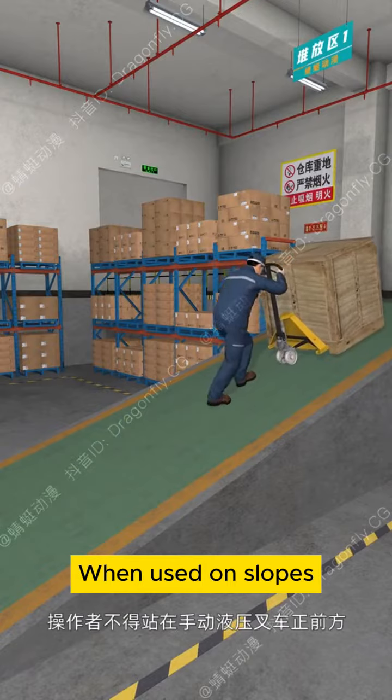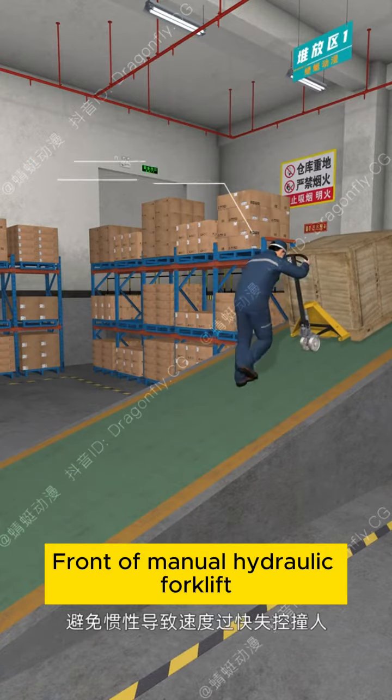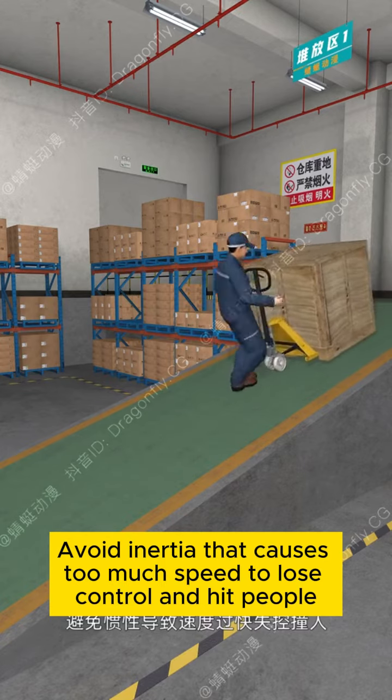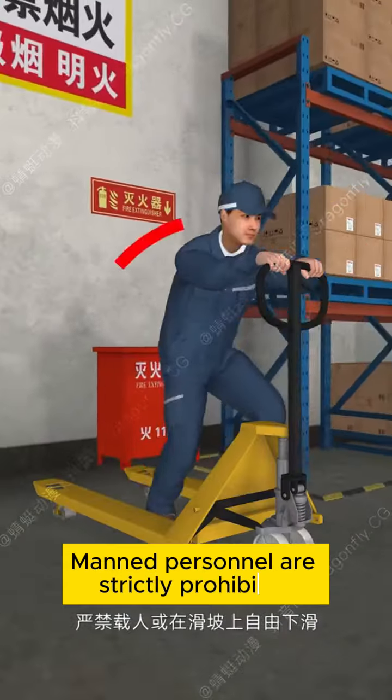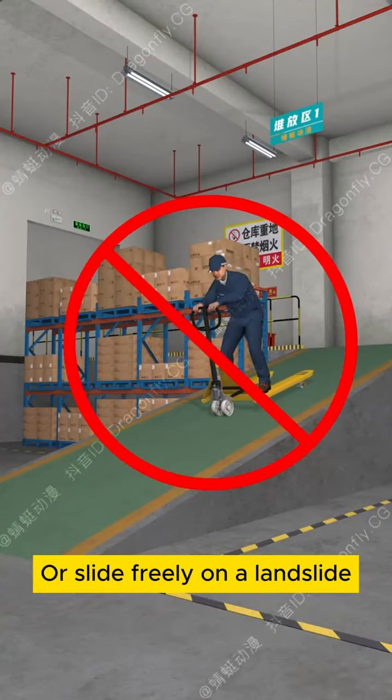When used on slopes, the operator must not stand in front of the Manual Hydraulic Forklift. Avoid inertia that causes too much speed, loss of control, and risk of hitting people. Manned personnel are strictly prohibited, and the forklift must not slide freely on a slope.